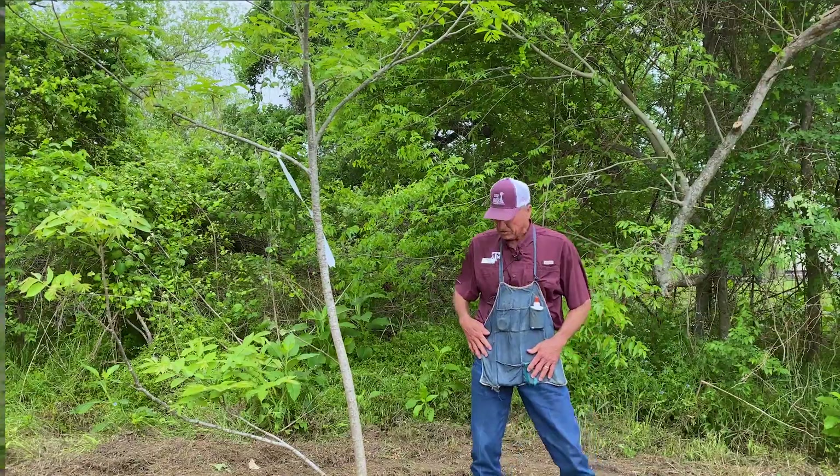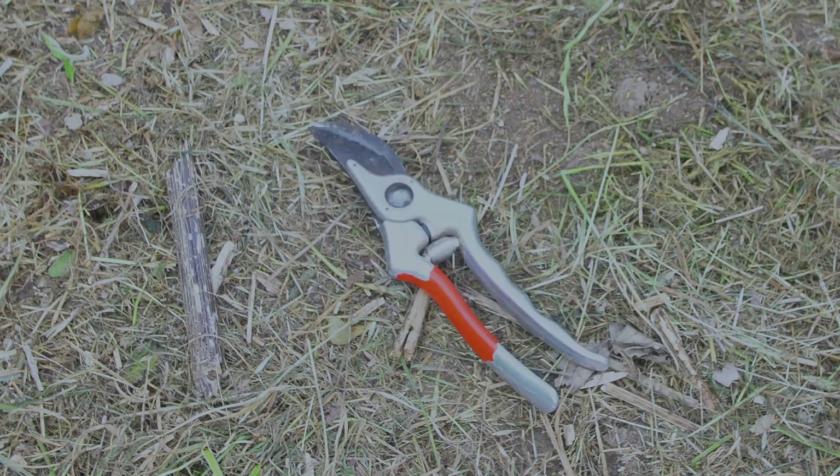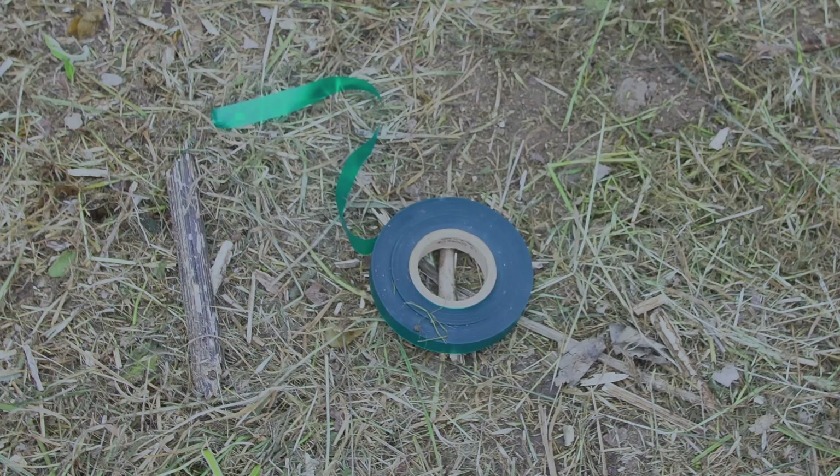We bring it to the orchard in an ice chest. Then we need a few simple tools: we need some kind of saw — one of these folding saws works quite well. You need a Felco shear or some kind of shear to cut the wood. The most important factor is probably a sharp knife. This is a grafting knife; it's only sharpened on one side, and that's what we'll be using today.